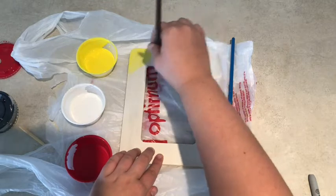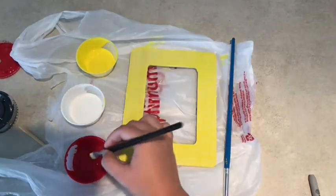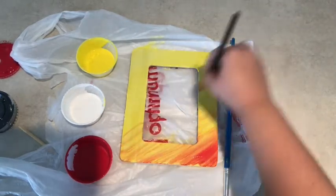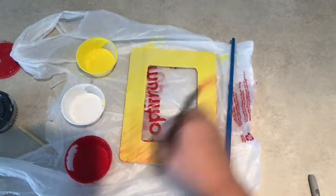so I started off by painting the entire thing yellow. Next I took a little bit of red and put it in the corner, blending it upwards into the yellow, creating an orange color. I continued blending it until I was happy with how it looked.